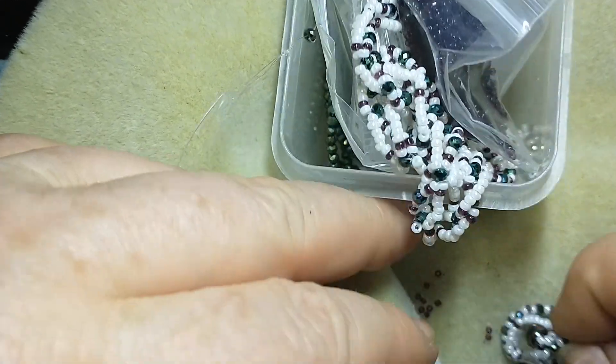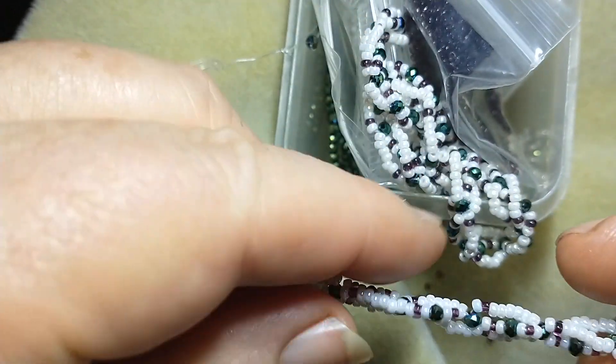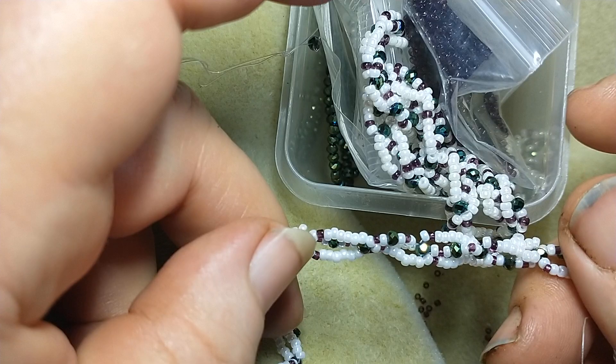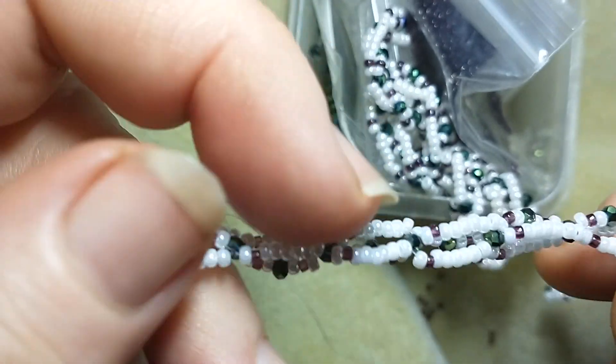Anyway, this one here — I thought while I was at it I'd make her a little bracelet to go with it, because it's quite cute. You can see it's not an exact match for the amethyst; they're slightly smaller. And I think I might make a little pair of earrings too.